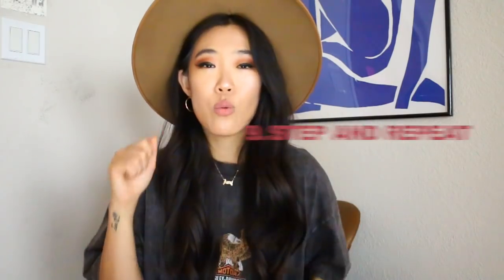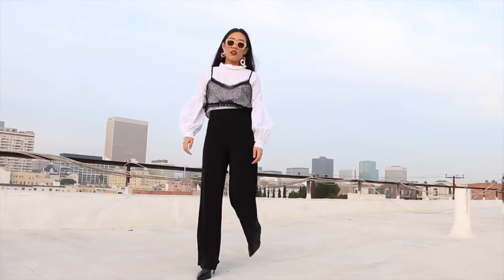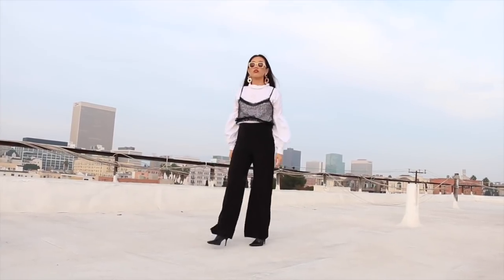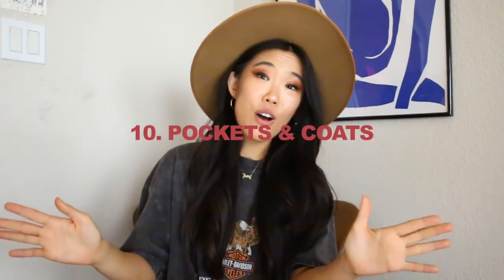Number nine: you see all those blogger photos where they're walking in New York City at Fashion Week or Paris Fashion Week. The key to getting those amazing walking photos is not actual constant walking — it's called the step and repeat. You're basically just rocking one foot forward and one foot backward, mimicking a step. You don't ever really take more than two steps, and this is how you get those amazing walking photos. You can do variations of this from a full frontal or the side — it doesn't really matter.